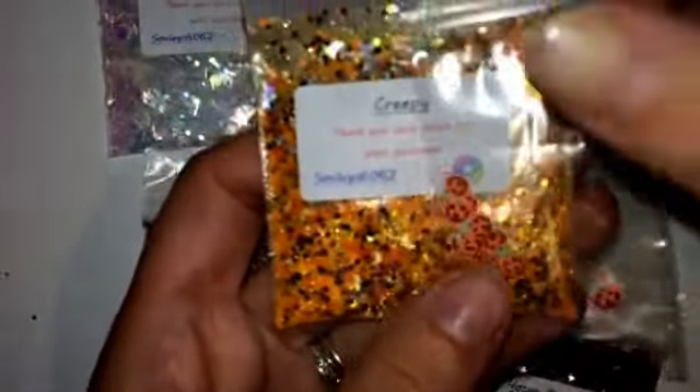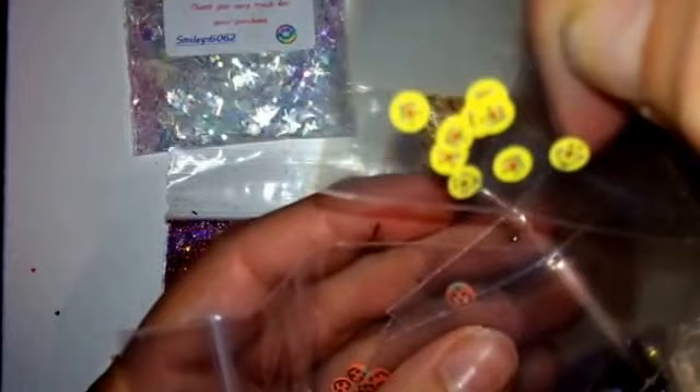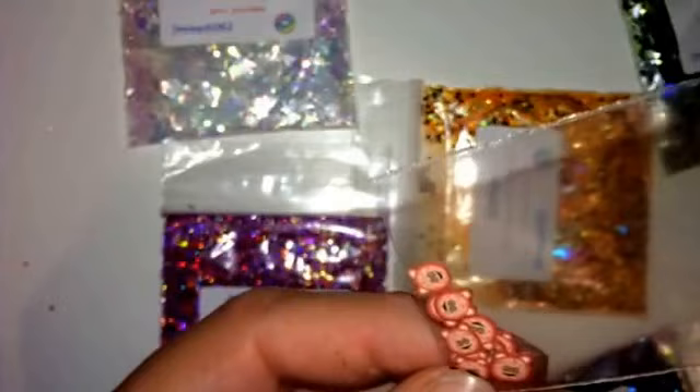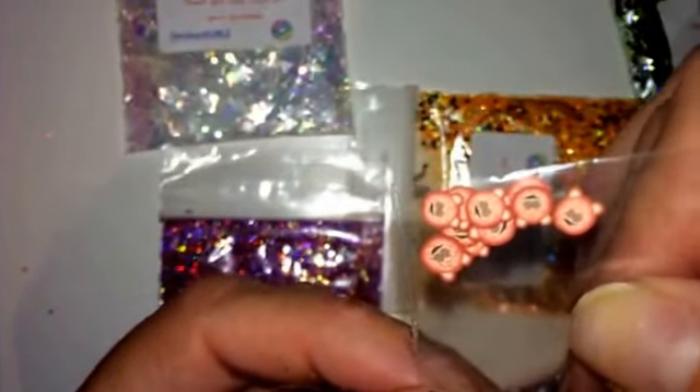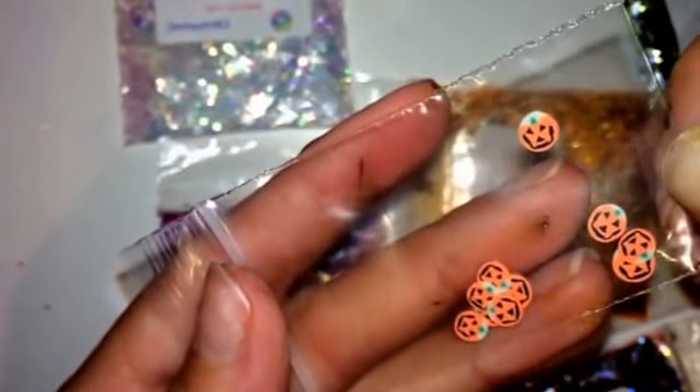I was absolutely thrilled when they came all separately. We've got — I think they're meant to be — little smiley ghosty faces. And then we have ghosts, spiders, and — at first I thought there were pigs, but unless they're like zombie pigs I'm not too sure — and obviously pumpkins. So first we've got Creepy. It's a gorgeous mix, obviously mainly orange, and you've got moons, black hexes, orange hexes — I think they're matte.